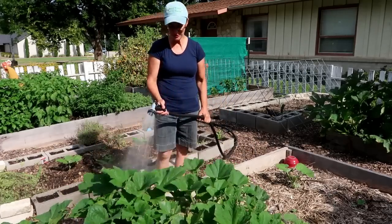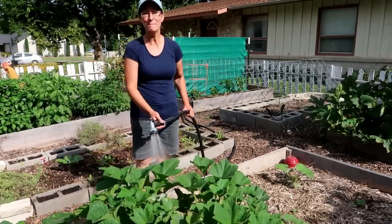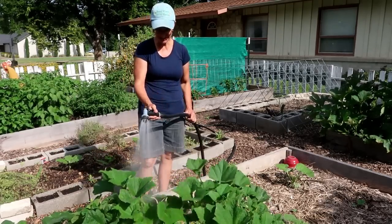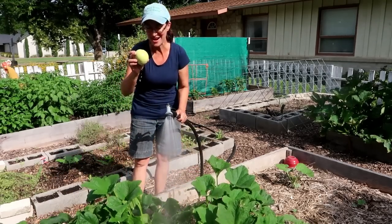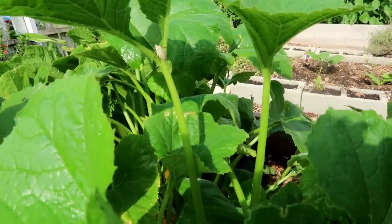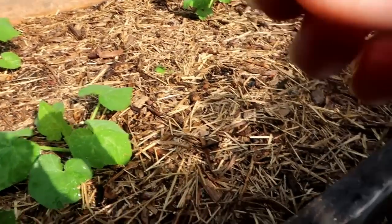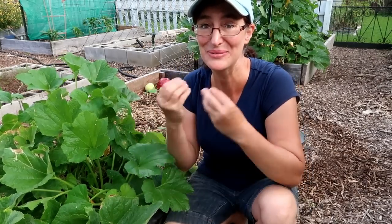Let me show you what you can do. I'm going to spray my squash plants — the squash bugs will come up to get dry on the leaves and the sunshine. Here's one right here. What you can do is just pick it off and drop it into a bit of soapy water.